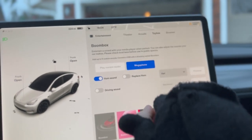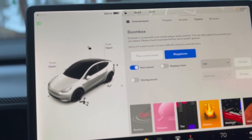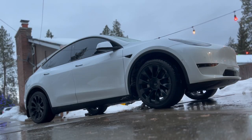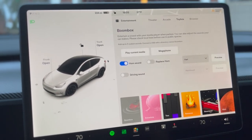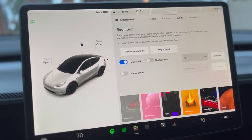Tap on that and it'll start to listen, and you'll hear your voice being projected outside. To disable Megaphone, tap on the Megaphone icon again, and just like that it is no longer projecting your voice outside the vehicle.